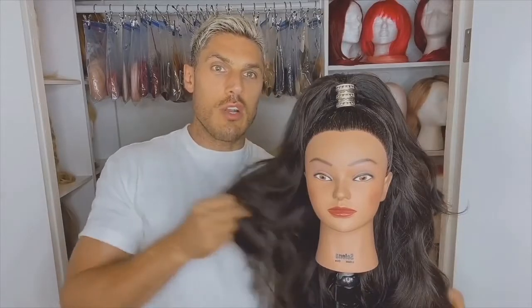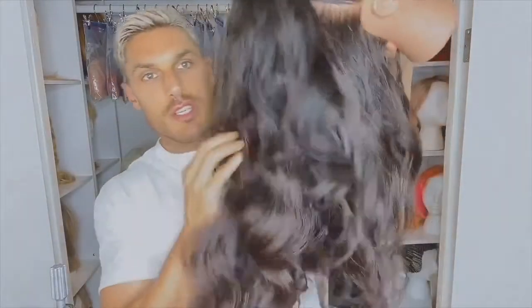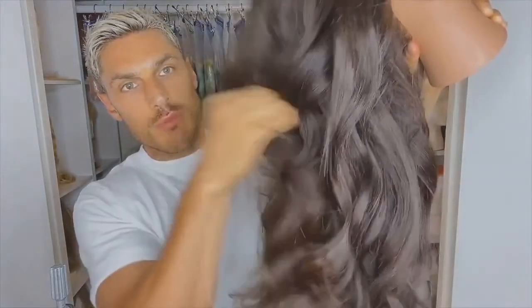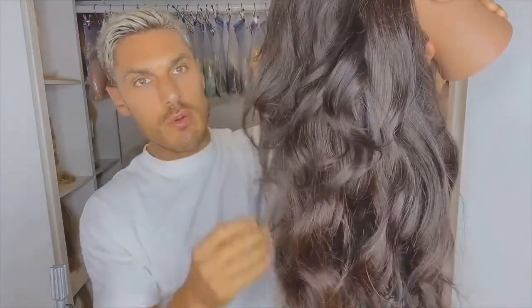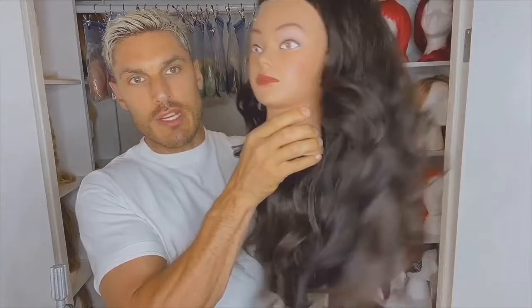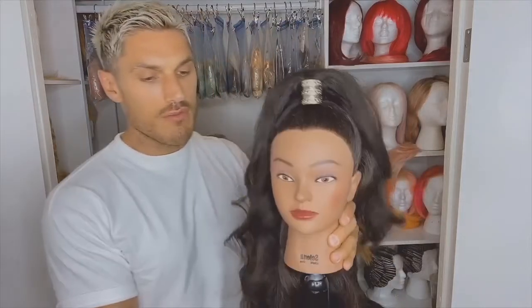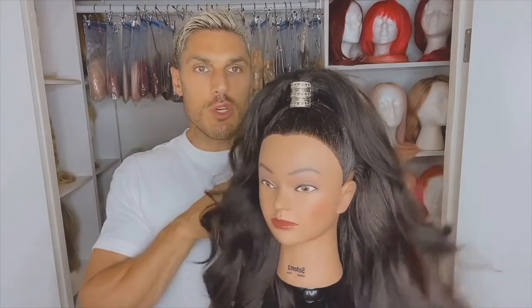This is the finished look — you've got that voluminous, shiny, glossy half up half down Barbie look. I'm obsessed with this because I think it looks really cool but it's really glamorous, and you can see how much volume and shine you get just from using the heated rollers. But the most important part is just adding that extra shine spray so you get that real bouncy kind of curl. Don't be afraid to brush your curls out — this look is about volume and bounce as opposed to super curly hair.